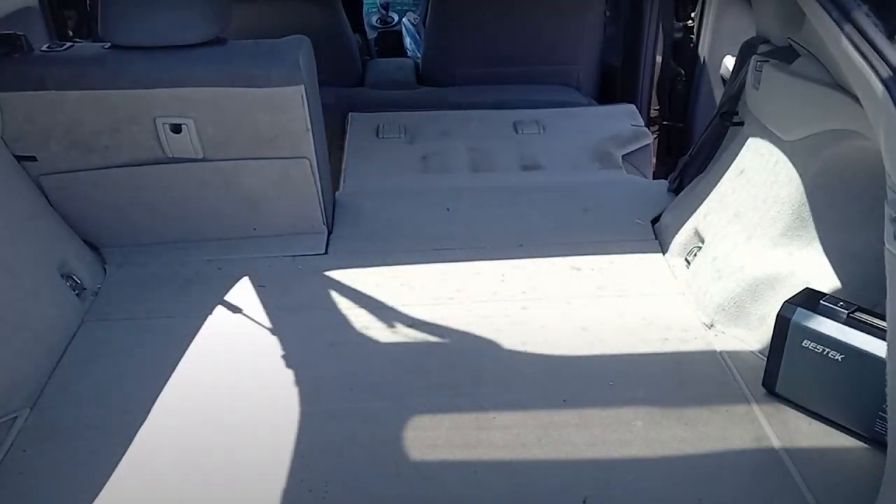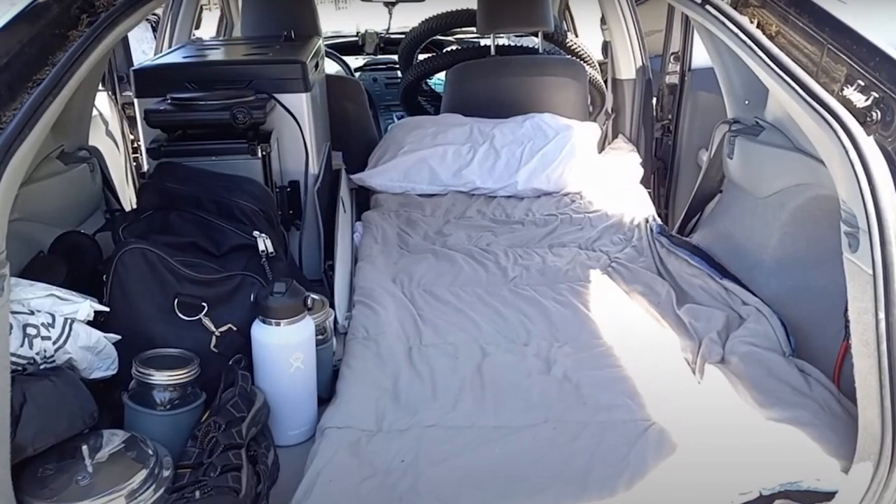With the seat cushion creating the extra length and the tire and jack system creating the flat area, all I had left was to create a bedding system that would be comfortable. I would be taking on a lot of psychologically and physically uncomfortable changes — giving away everything that I owned, moving into my car, and moving to a new place. So I at least wanted comfortable bedding, which hopefully would give me the simple pleasure of a good night's sleep.